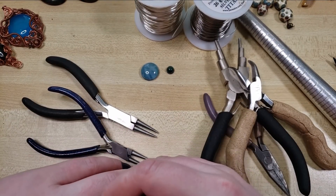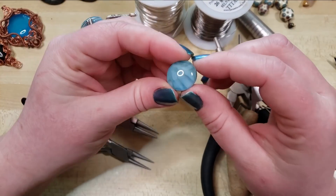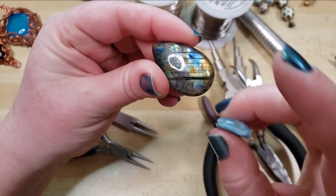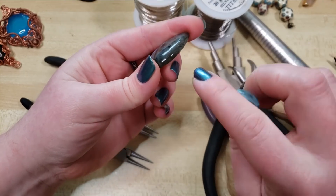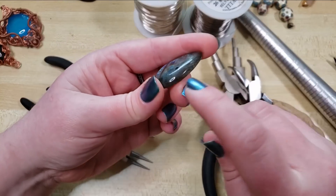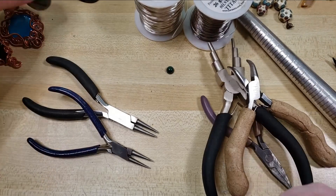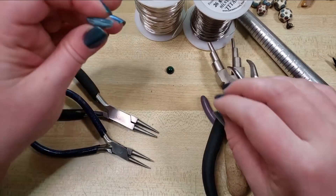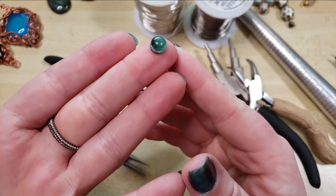We do sell these groovy cabs up on our website, backtoearthcreations.com. Any of the cabs that are suitable on our website can be selected — if it's suitable for having a groove added, there's a little box you can check when you click on the item. You can check that box and we would go through and add that little groove around the edge, but all of our cabs come standard, traditional, non-groove.